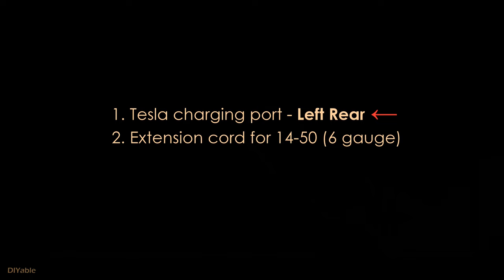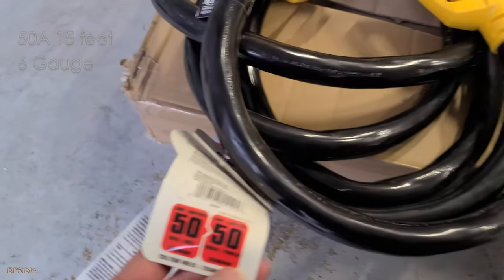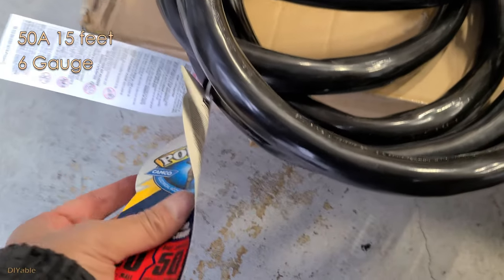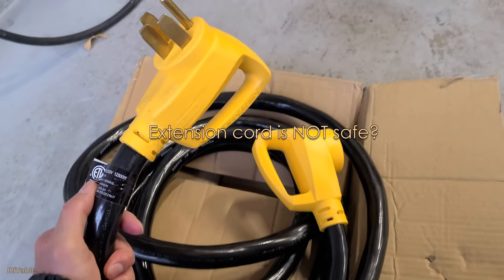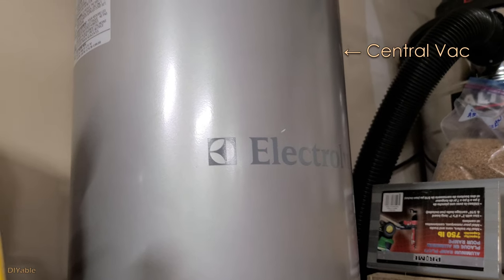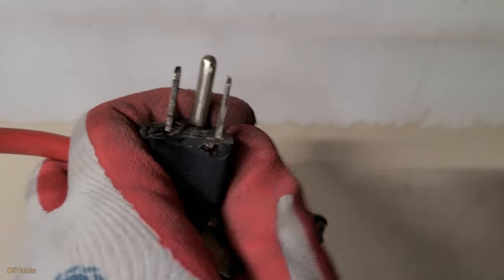We switched from Nissan to a Tesla Model 3, but because of the location of the charging port I had to use an extension cord. I bought this 15-foot 6-gauge extension cord from Amazon. If you read on the internet, people who religiously follow the building code will tell you extension cords are dangerous — and indeed they can be. I had a bad experience with my central vac and look at this extension cord: it melted the plastic. But there was a reason why it happened.